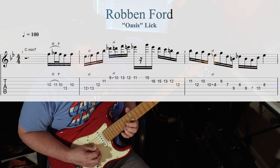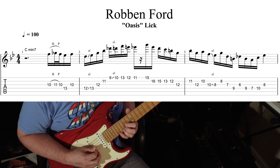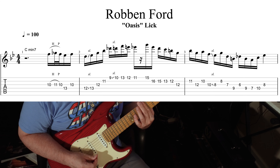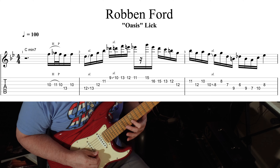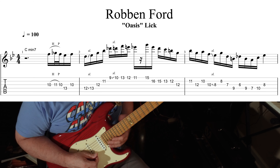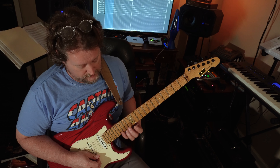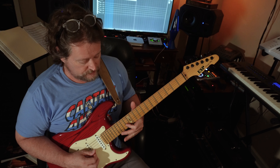The first little phrase — remember we're in C minor. The way to visualize it: after you get the 15 on the high E string, then 16, 15, 13, 12.